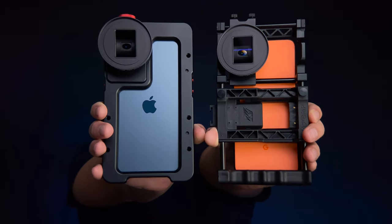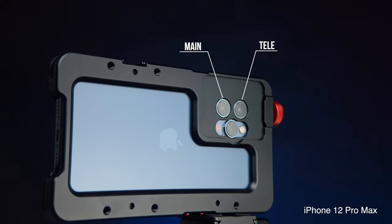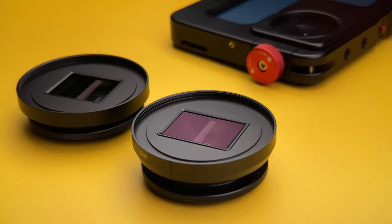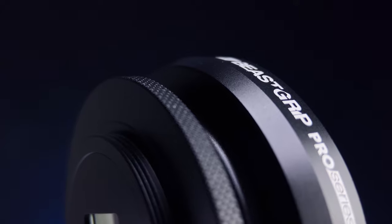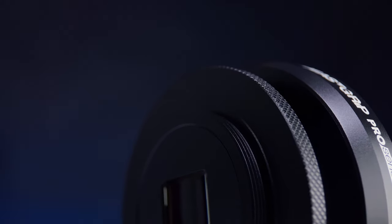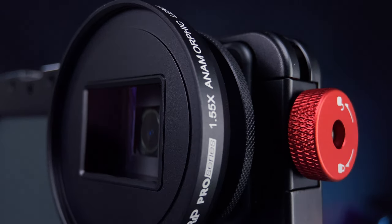This lens is compatible with our Universal Beastgrip Pro and Beastcages for iPhone. You can also use it on both the primary camera and telecamera, so you have even more creative choices. The Pro Series 1.55x Anamorphic Lens is very similar to our Pro Series 1.33x lens and shares the same design style and features. The lens body is made of machined aluminum, it has a rotating barrel for lens alignment, a standard 37mm lens mount, plus an integrated 58mm filter mount — which is extremely handy and gives you an additional level of enhancements and control.